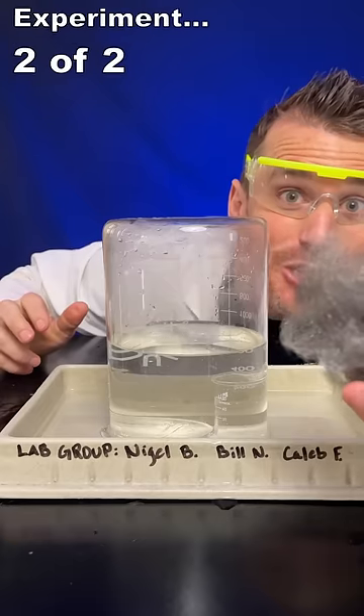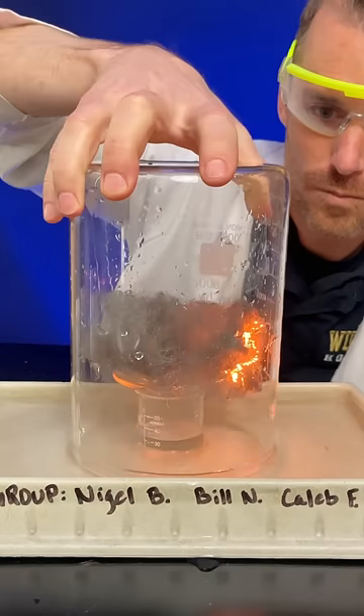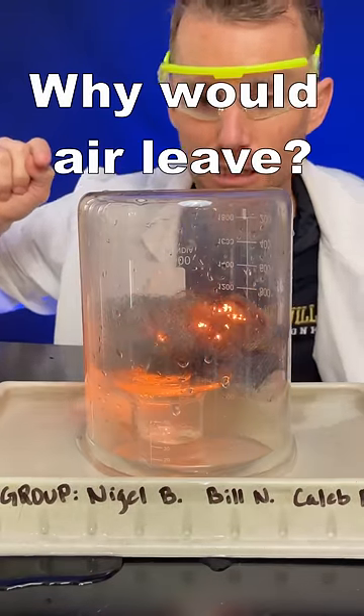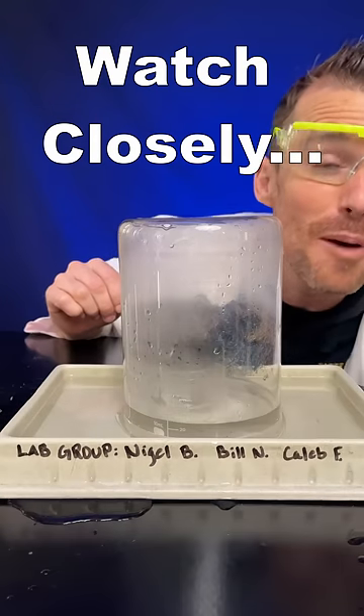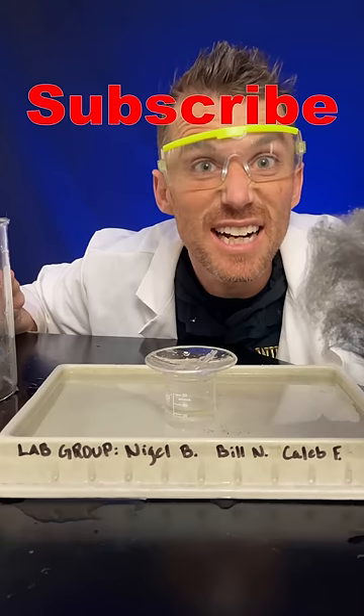Why does that happen? Let's try it with steel wool — I've literally never tried this. Air is coming out. A small amount rose. Look at all that unreacted steel wool. Why didn't it all react? That's correct.